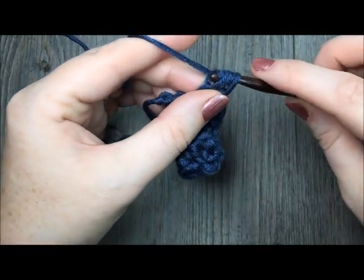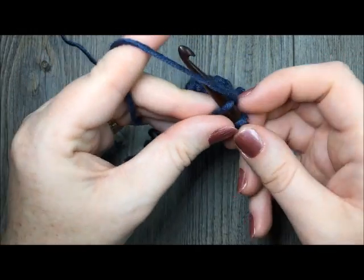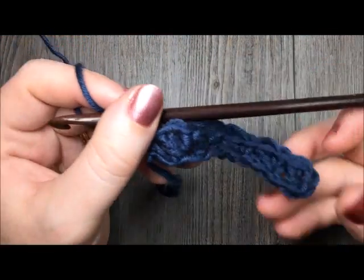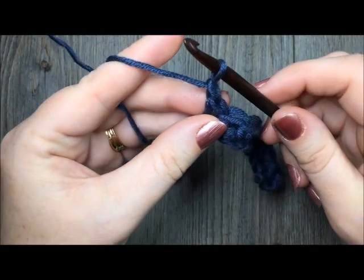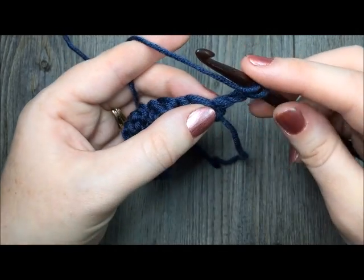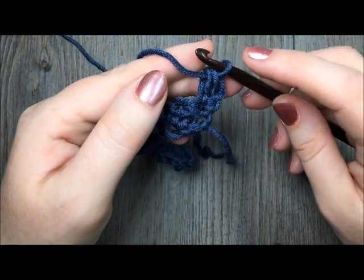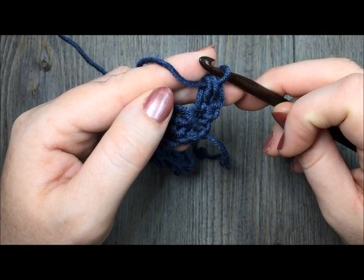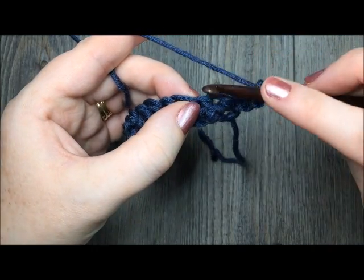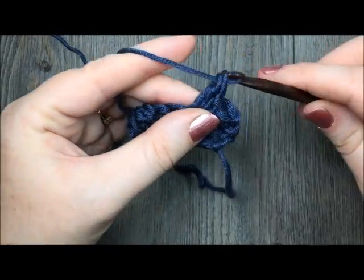When you come to your final 2 chains, you're going to skip the next chain and work one single crochet in that final chain, and that is your first row. For row two, you're going to begin by chaining one and turn your work. In that first stitch you're going to double crochet. Your chain one will always count as your single crochet stitch, so you're always going to work in that chain one when you come to the end of your rows. Skip the next double crochet and in the next single crochet work a single crochet stitch and a double crochet stitch.